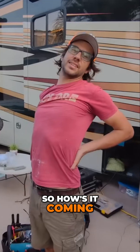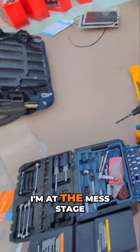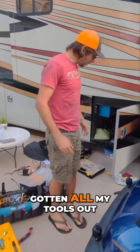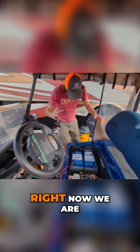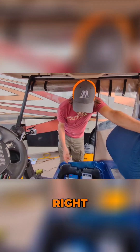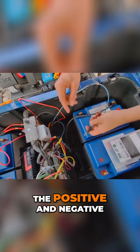So how's it coming? My back... I'm at the mess stage, as you can tell. I feel like I've gotten all my tools out. Right now we are doing detail work. This is the 12-volt converter — I had to solder all the wires up, the positive and negative.